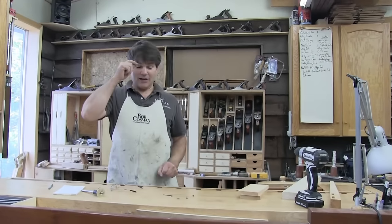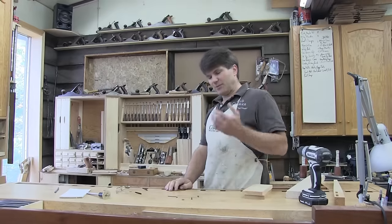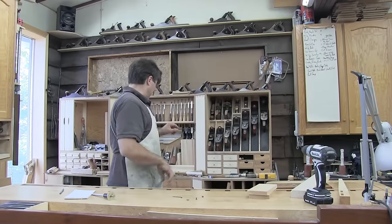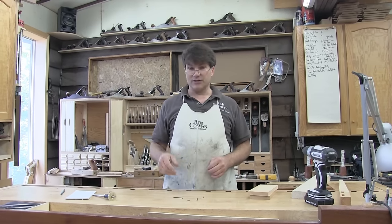Hi, I'm Rob Cosman. Welcome to my shop. I want to introduce you to a marking gauge and show you some things you can do with it that you may not have thought possible. I find that I use mine more and more — I have three or four of them, and typically when I'm working on something I'll have three of them on the go.